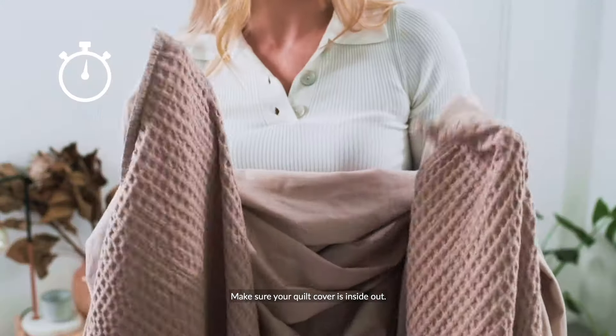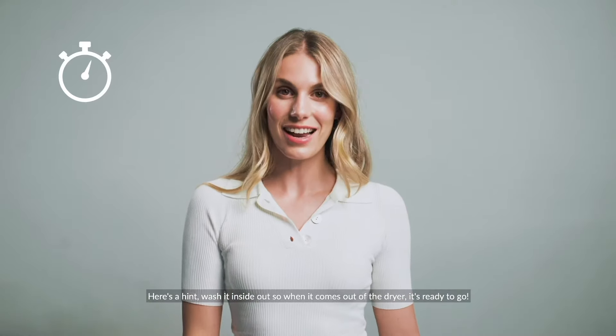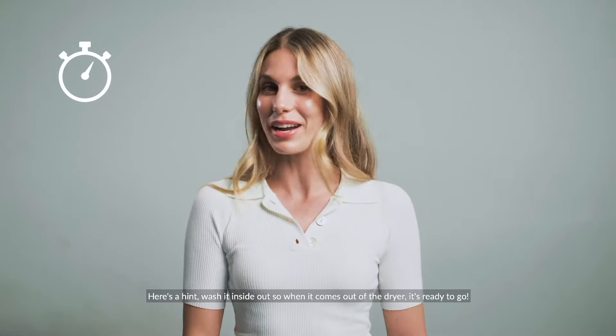Make sure your quilt cover is inside out, lay your quilt folded lengthways on the bed. Here's a hint: wash it inside out so when it comes out of the dryer it's ready to go.